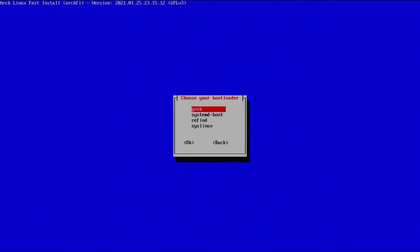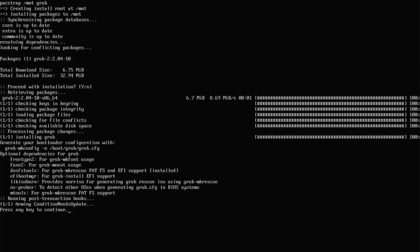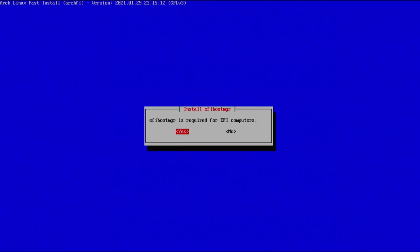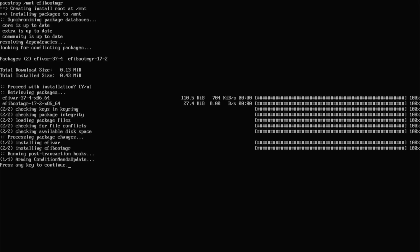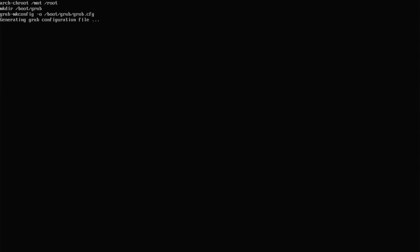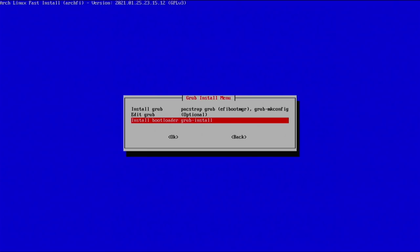Hit enter and we'll go with grub — hit enter there and install grub. Once grub has completely installed, press any key to continue. Now install the EFI boot manager — it's required for EFI computers, so hit yes. Once done, press any key to continue. You can see it generated the grub configuration file — press any key to continue.